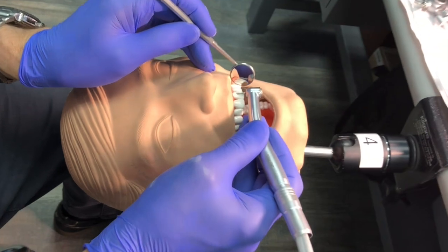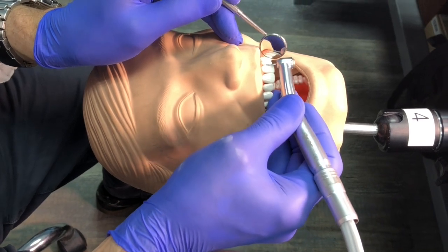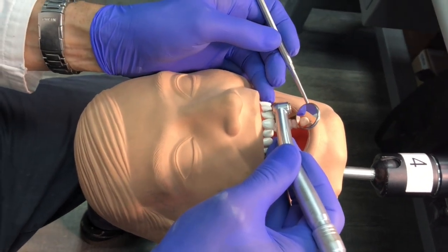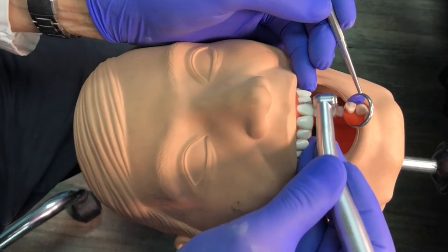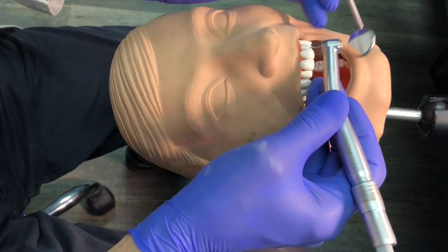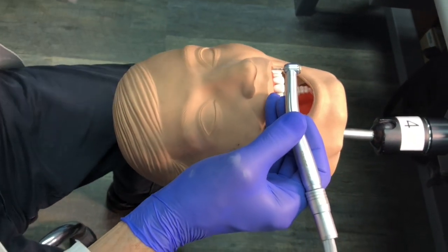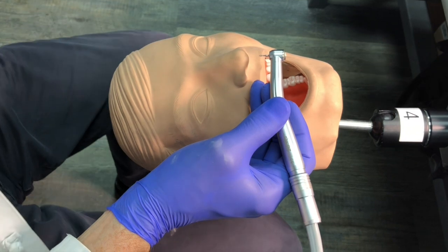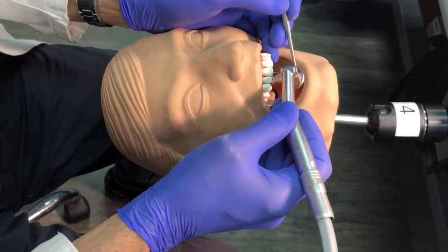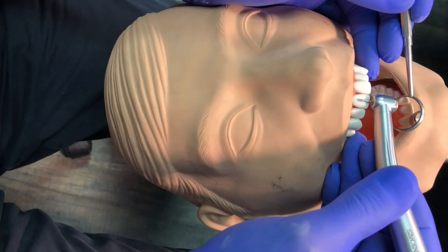We don't want the mirror off to the side while we're operating. The problem with that is left doesn't necessarily mean left in the mirror — distal doesn't mean distal and mesial doesn't mean mesial. When you line up the bur and move to the distal, that means distal in the mirror too, so what you see is what you get. To simplify your life, just have your handpiece, your mirror, and the tooth all in the same plane.